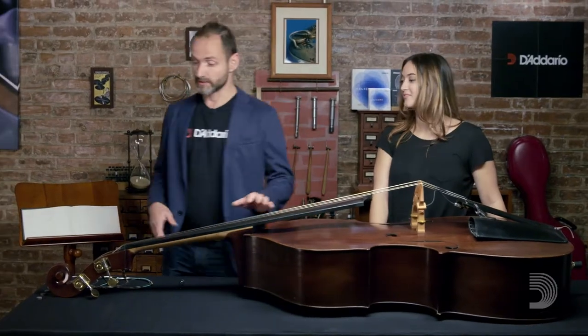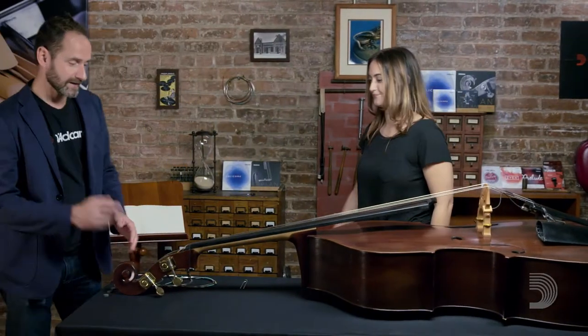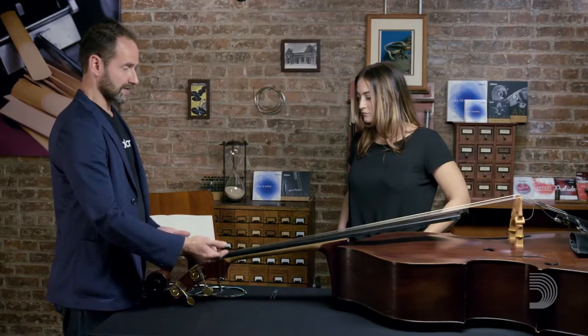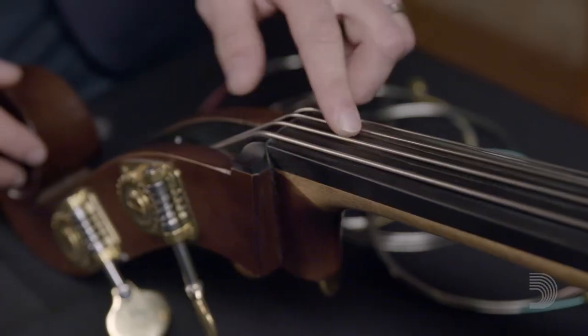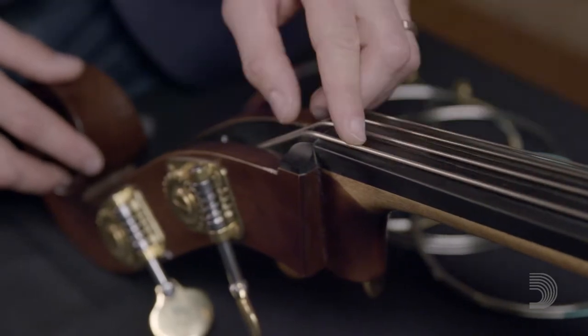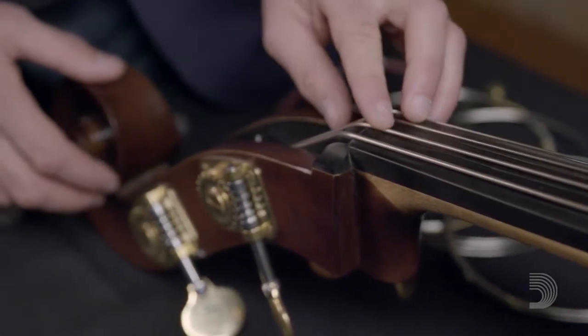The next step is to take the strings off the bass. I like to take two strings off at a time. That allows the strings to lay correctly in the peg box, one over the other. And following that same theory, take them off inside out. In this case, the inside is the A string and the outside is the E string. So we'll start by removing the A string.